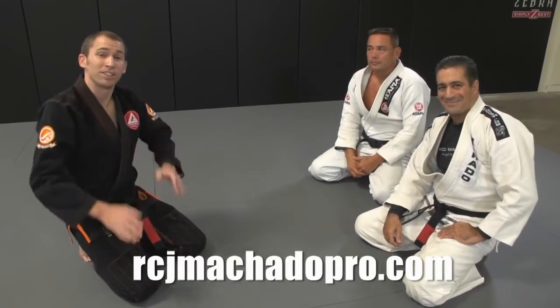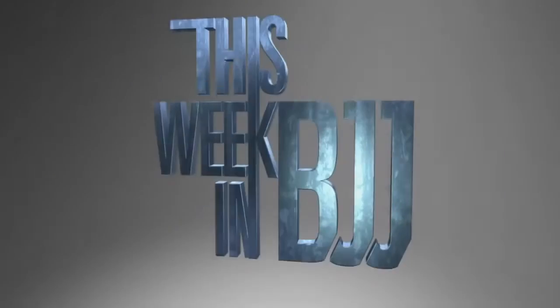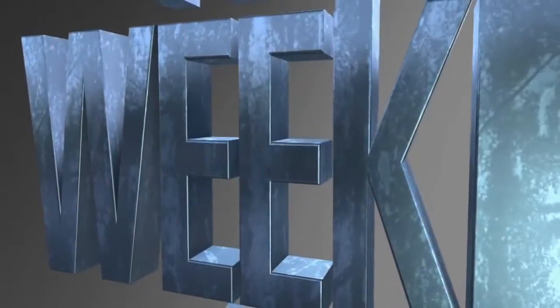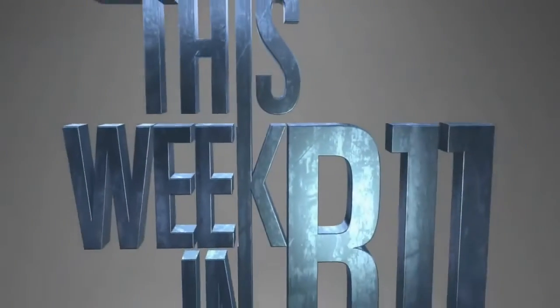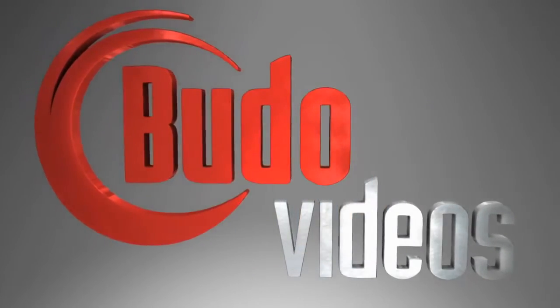All right, thanks again. Thanks for watching, guys, and see you next time on This Week in BJJ. That concludes this installment of This Week in BJJ. Watch and review past episodes on iTunes and YouTube, and be sure to join us again right here for another live edition of This Week in BJJ, brought to you by BudoVideos.com.